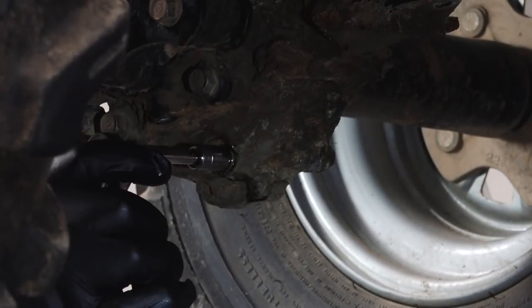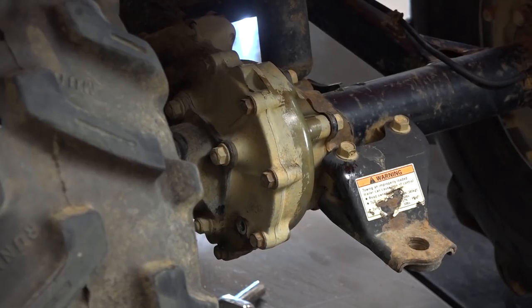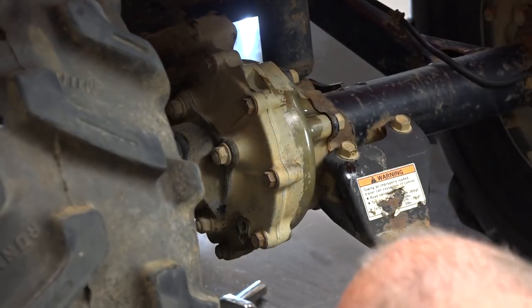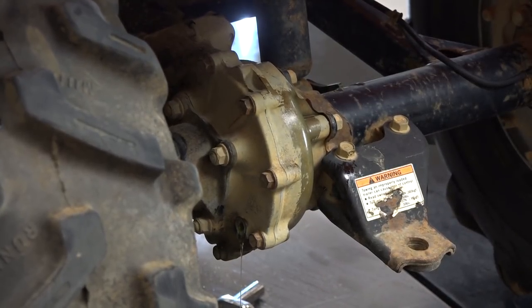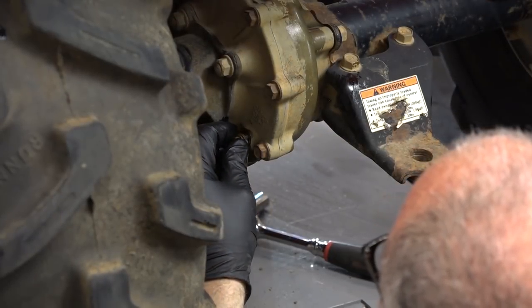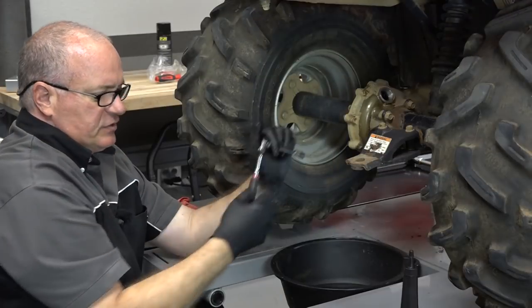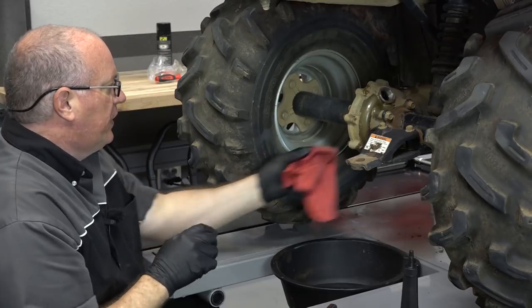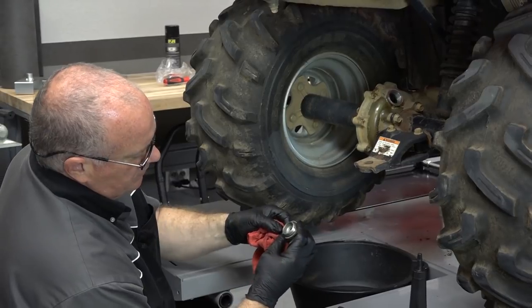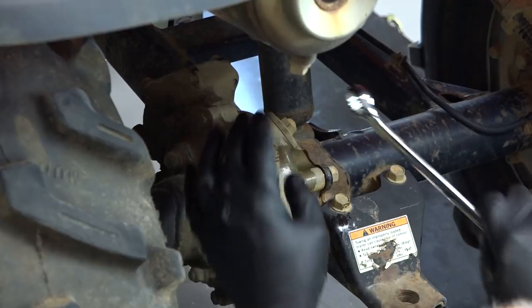We're going to get our drain bolt tightened back up. We've got our check bolt still out, and we're going to fill it up until it runs out of that location. Let a little bit of that excess run out, then we can go ahead and cap it off. Keep in mind both the drain bolt and the oil check bolt both have crush washers on them — make sure that they make it back on there, otherwise it's going to leak. Now check your O-ring on your fill cap and make sure it's still healthy and in place. Get it back on.